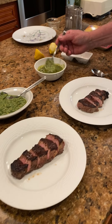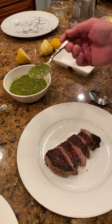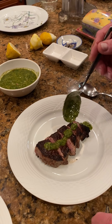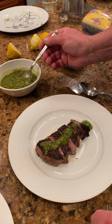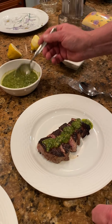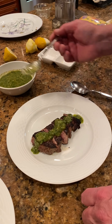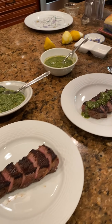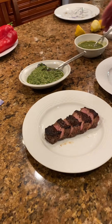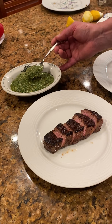Here's our chimichurri with the grilled steak. I love this sauce with steak, I really do. But it actually works just as well with a grilled piece of pork or chicken, and sometimes a nicely grilled piece of white fish like halibut or cod would be fine. And here's our salsa verde.